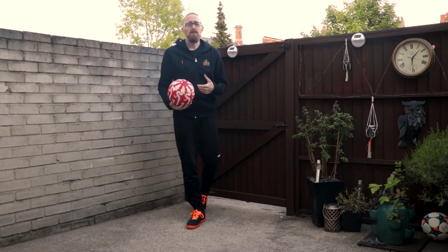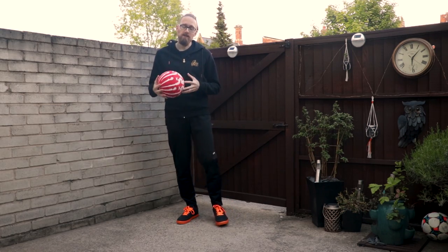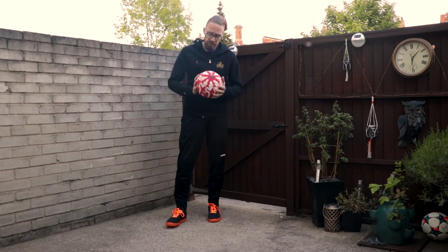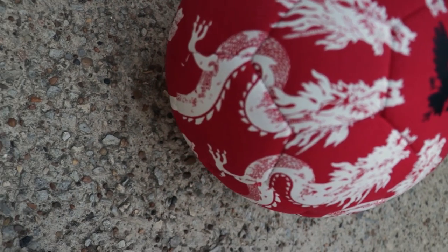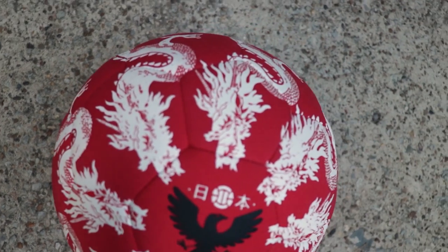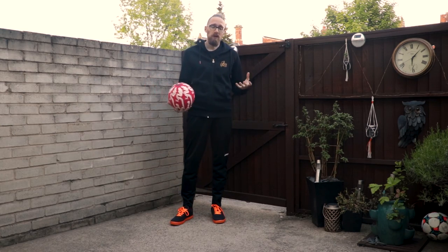If you enjoyed the video please leave a like, comment, share, subscribe, hit that bell notification button and stay up to date with the rest of them. So the tatso ball - I like it, I love the design. The dragons just all lead into that from the pump side into the logo there with the eagle I think. It is beautiful looking, another beautiful looking ball.